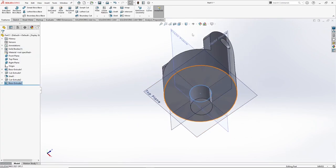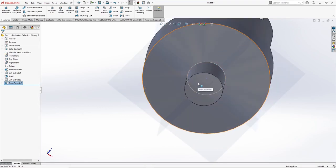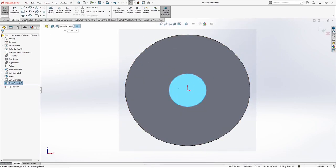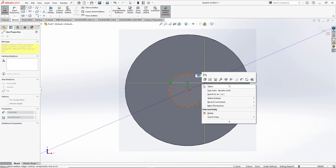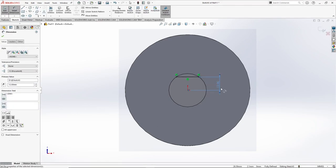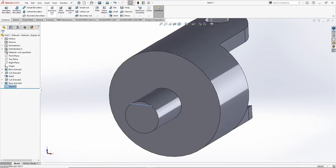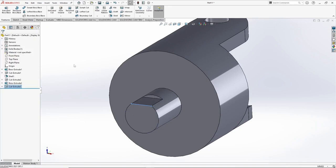Now you can switch off the origin planes. Select the bottom face, go to sketch, select the line, right click, dimension — give it a value of 12 mm. Come out of the sketch. We will use extrude cut again, give it a depth of 20 mm. Press OK.